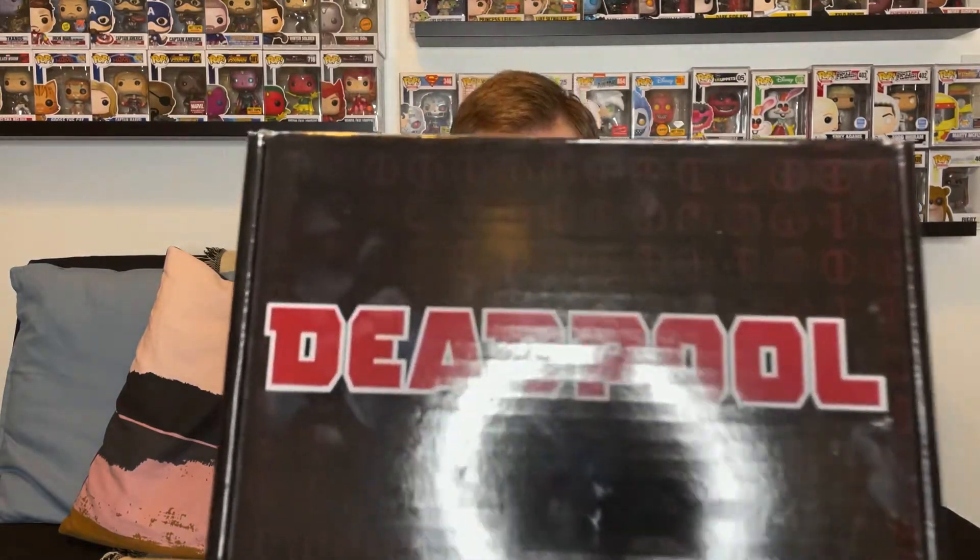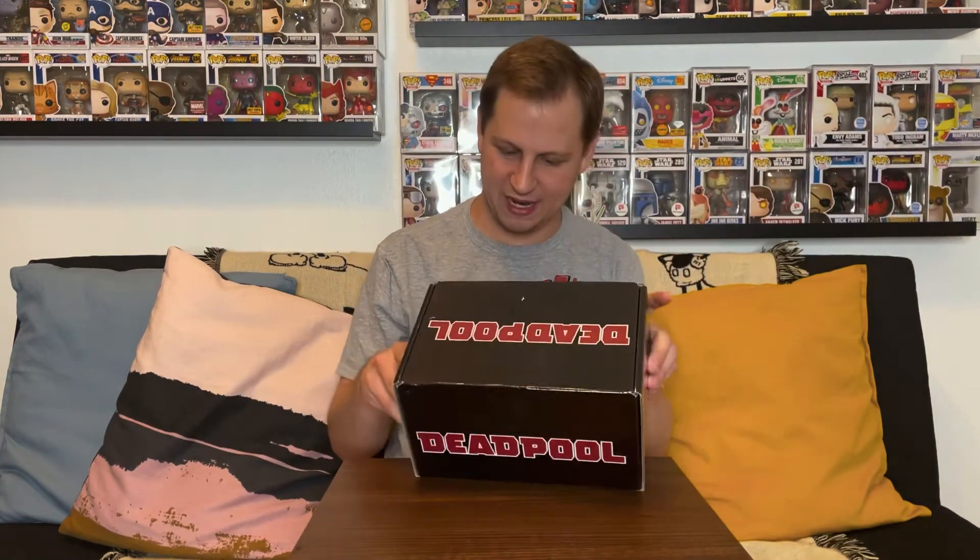It seems like a pretty cool box. I saw the contents but I want to unbox it for you guys and show off what we have. You got the Deadpool name all over it, with Deadpool logos kind of printed around the box — it's very light so it might be hard to see with the glare, but it's a cool box.